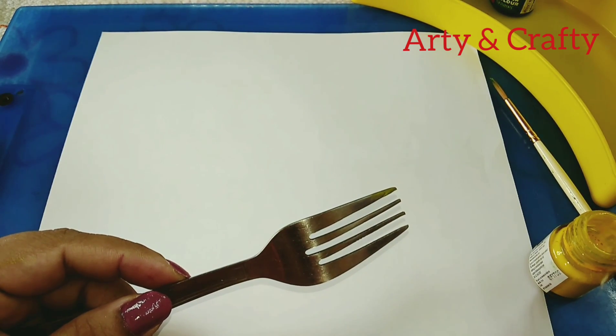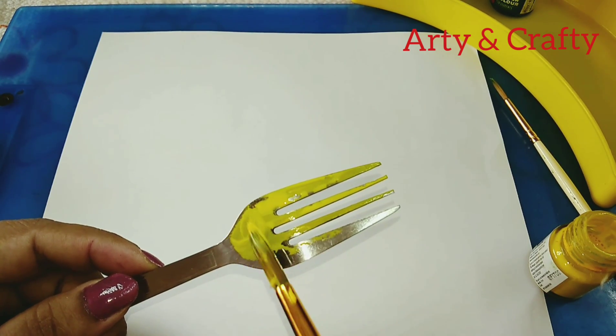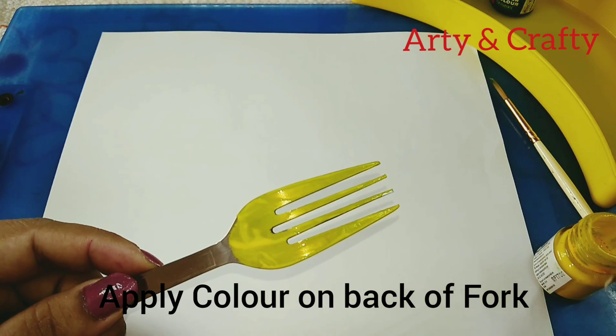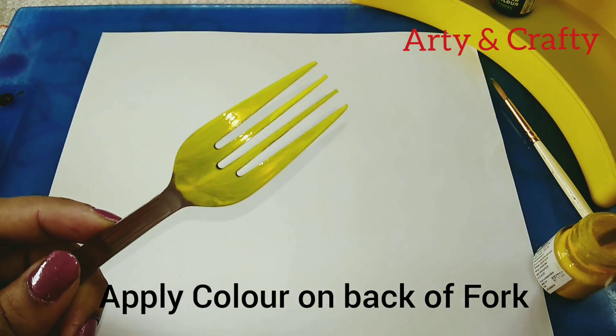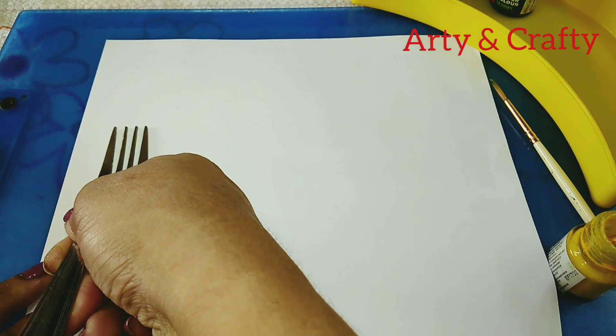Let's start! First, we'll take the foam and the brush and color, and just apply color on the back side of the foam — or take the color in a plate, whichever is easy for you — and just do the compression of the foam.